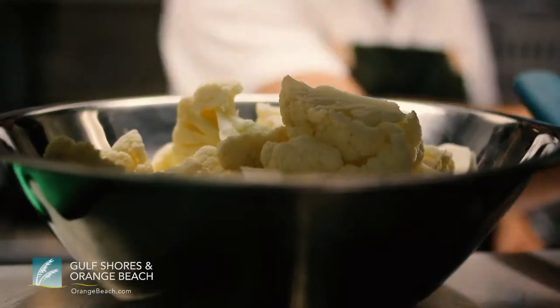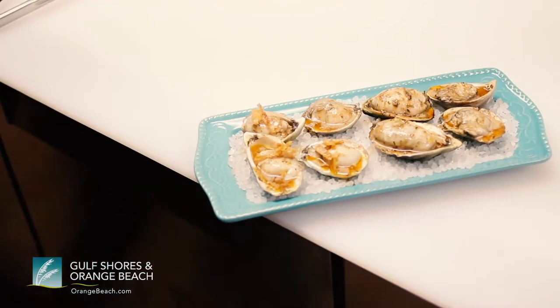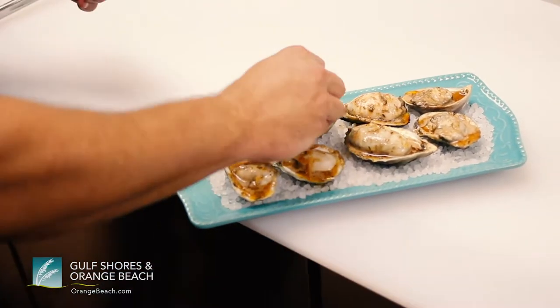Today we're going to be cooking a whole grilled red snapper with curried cauliflower and garlic tomato sauce. We're also going to be doing our famous jerk grilled oysters that are finished with crispy chicken skins.